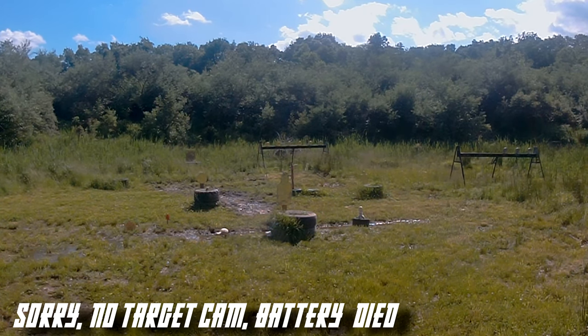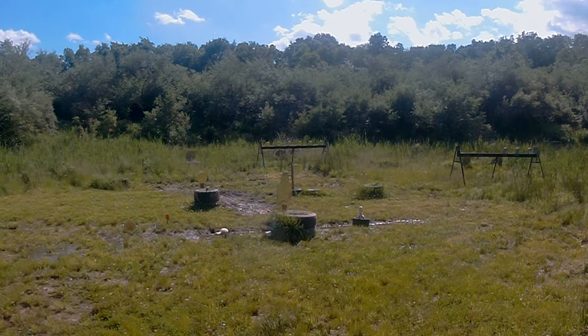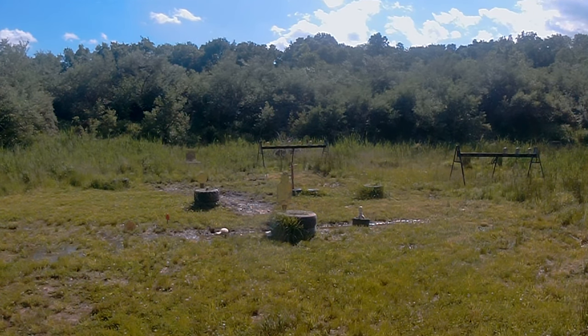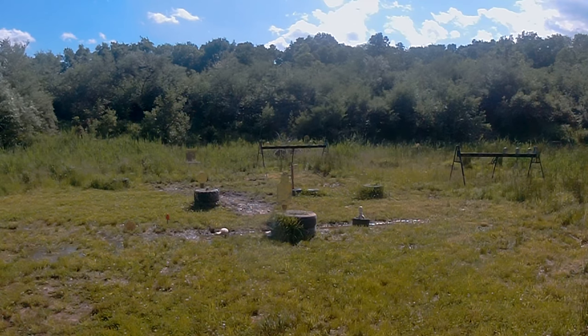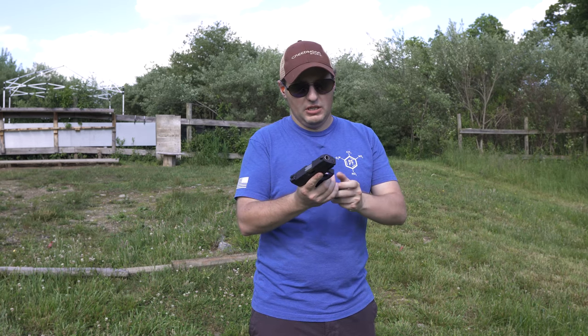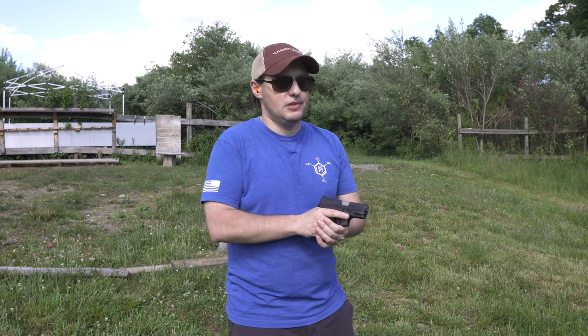From where I'm standing, we're about 13 yards to the closest steel target. The two plates on the other side are around 15 to 17 yards, the one on the far side is closer to 18 yards, and there's a large steel plate in the back at about 30 yards. One thing I noticed: loading the magazine — even on a full 10 rounds — it goes in very easily and locks up without having to force it.